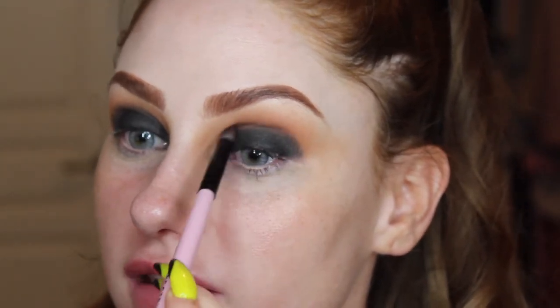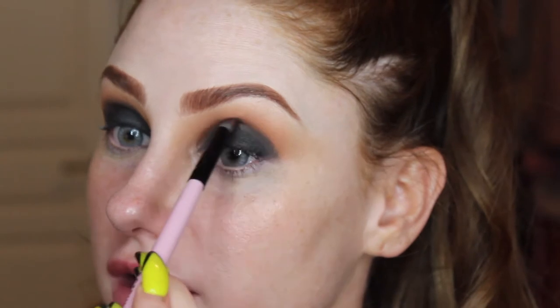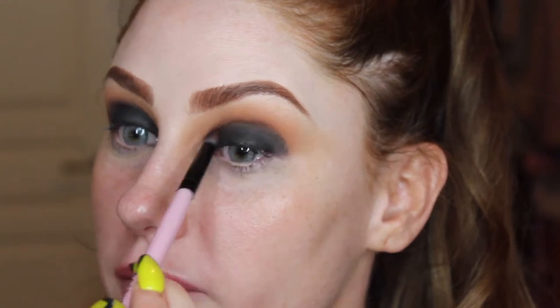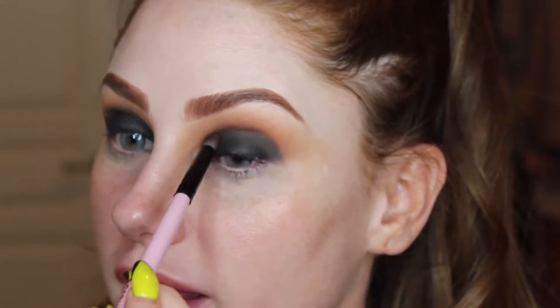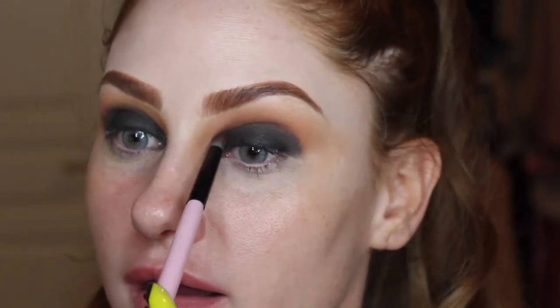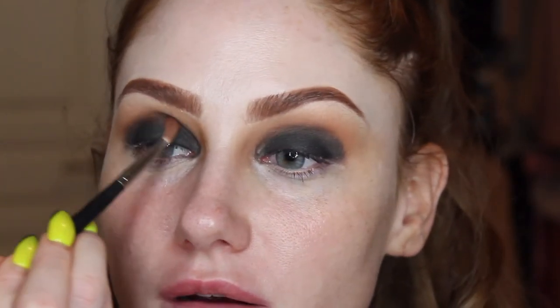My spine doctor recommended ablations, where they actually cauterize the nerves so the nerves can't tell your body you're in pain. It's basically destroying the nerve so instead of your nerve saying 'hey, my back hurts,' the nerve just goes quiet. I'm going to go back in with a Morphe brush and blend this out.